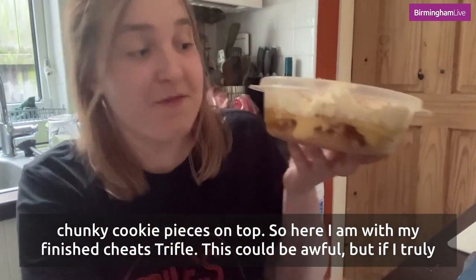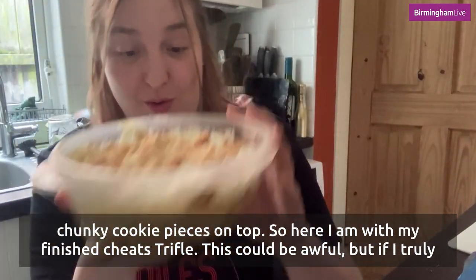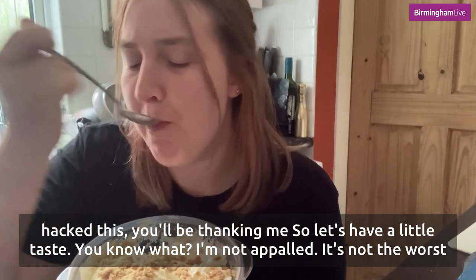So here I am with my finished cheats trifle. This could be awful, but if I truly hacked this you'll all be thanking me. So let's have a little taste.